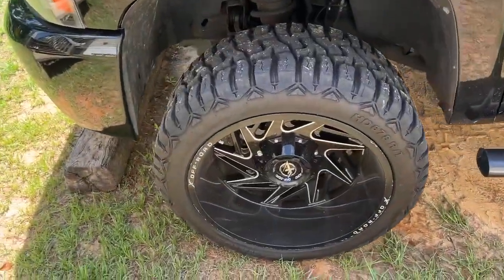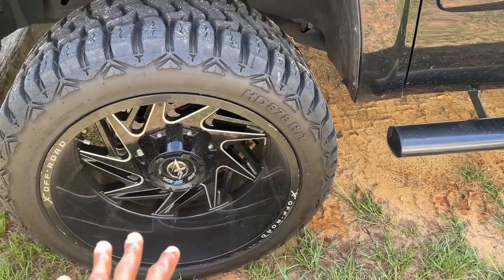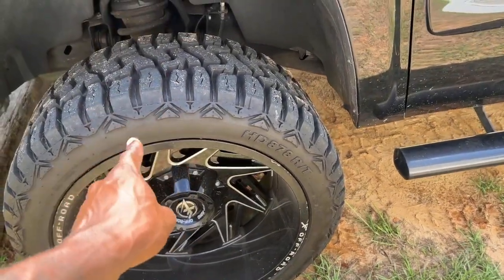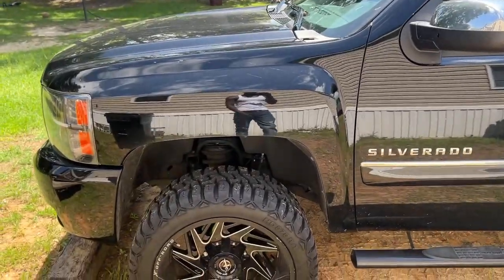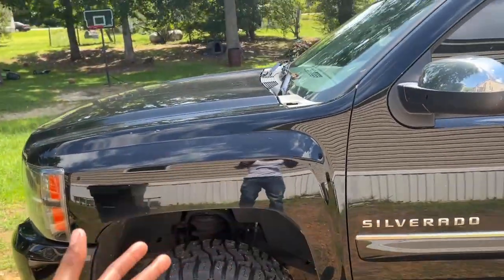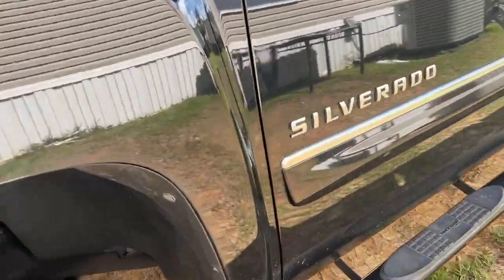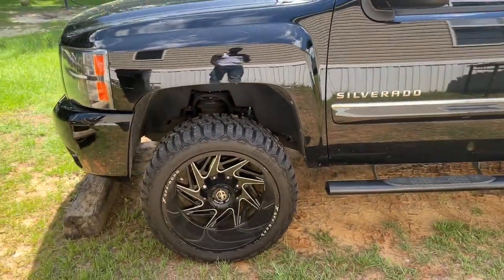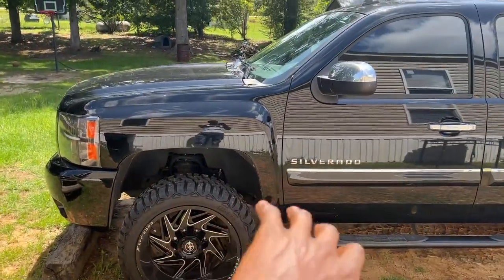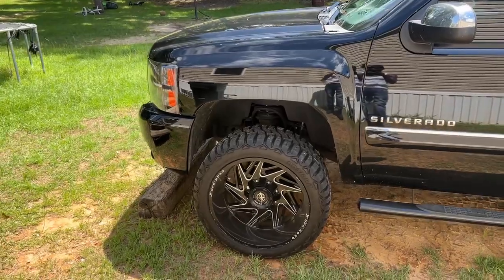When it comes to the wheels, I am on the fence. I don't know if I wanna keep the 22x12s and take the 33s off and put 35s on, or go 24x12s on 35s. Of course, bigger wheels are gonna need a bigger lift. Y'all can see that little lip hanging out right there — I'm already scrubbing there, not so much in the front, but I am scrubbing. I mean, I could do a little more modifying to probably stop that, but I'm not about to beat on my truck like that.